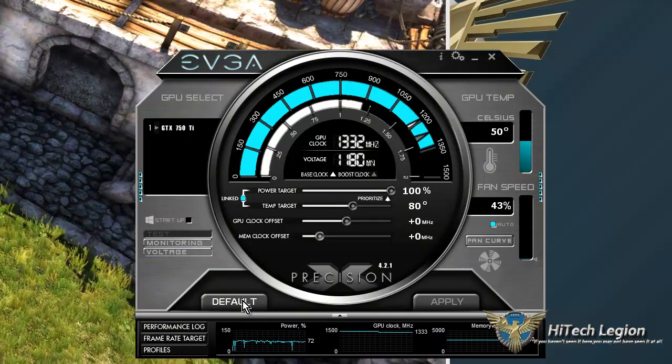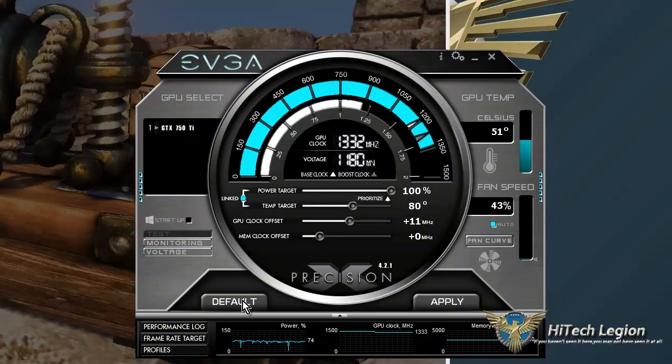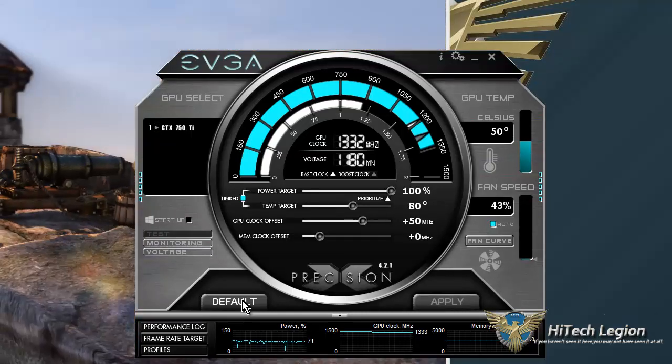The first thing we're going to do is adjust the GPU clock and the memory offset. Instead of dragging it with the mouse, I use the arrow keys — it is much more precise. We can get that up over 50 pretty easily. I'm just going to apply that.